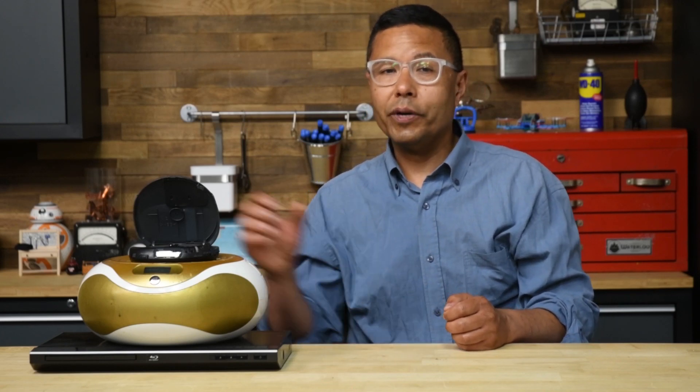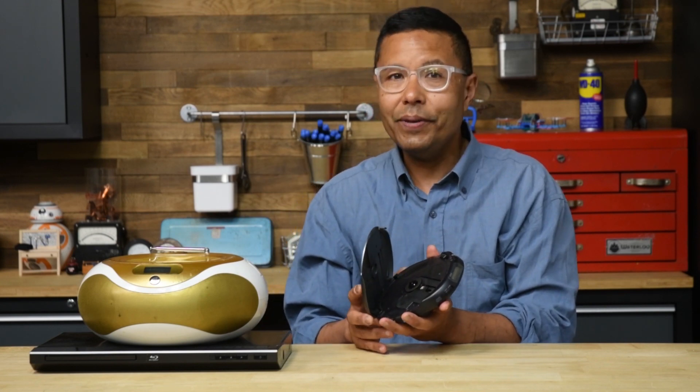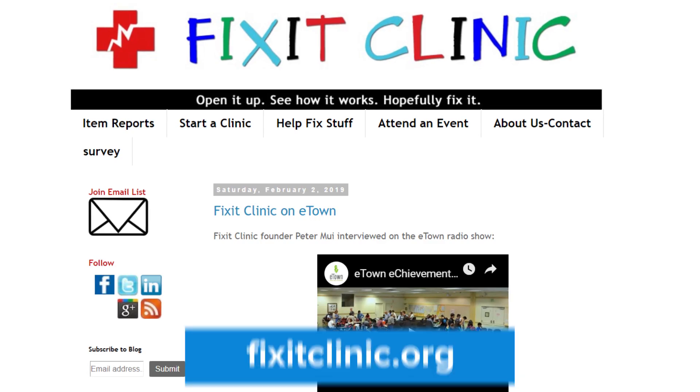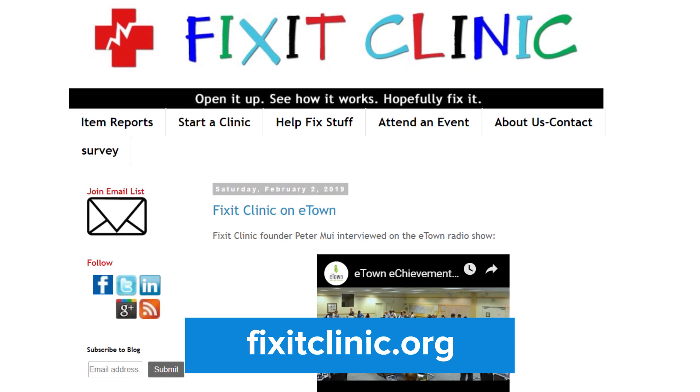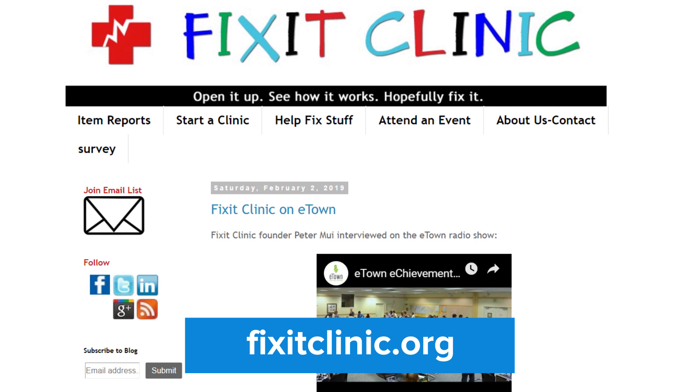Lots of Blu-ray, DVD, and CD players are given up as hopelessly broken when these few troubleshooting steps can often bring them back to life. Hi, I'm Peter Muehly, founder of Fix-It Clinic, a community repair workshop where we teach people how to disassemble, troubleshoot, and repair their broken consumer electronics and household appliances.